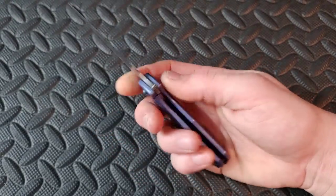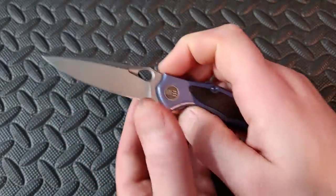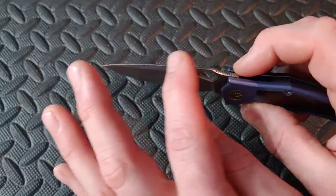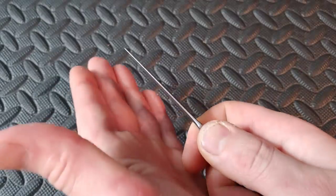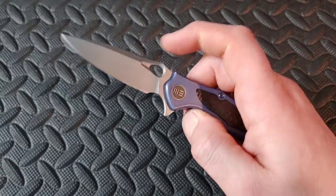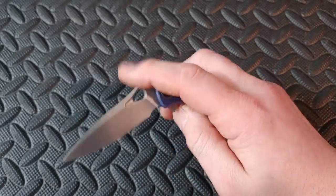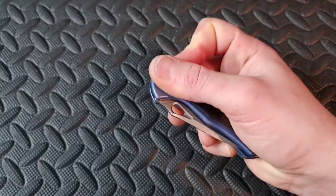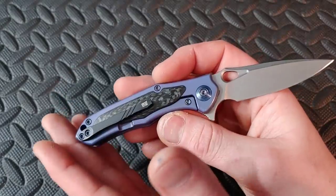Next up, a little more higher-end: the WE Vapor. Titanium with beautiful carbon fiber, very thin behind the edge. Great blade shape for a secondary, you can take advantage of the choil, very thin blade stock. The action is really nice — very snappy flipper. Cool little knife.